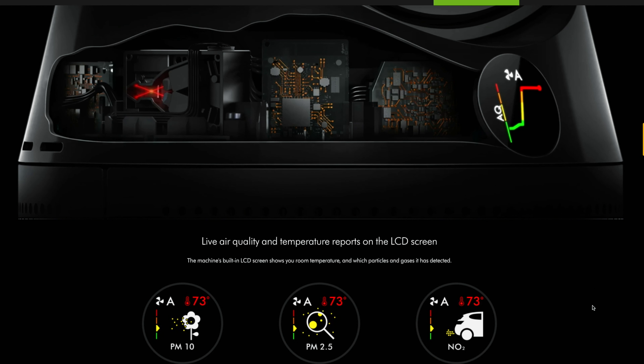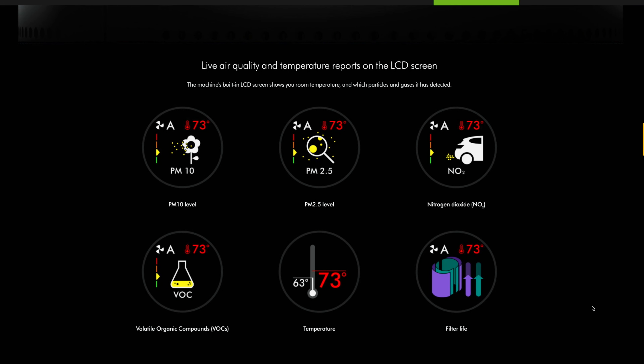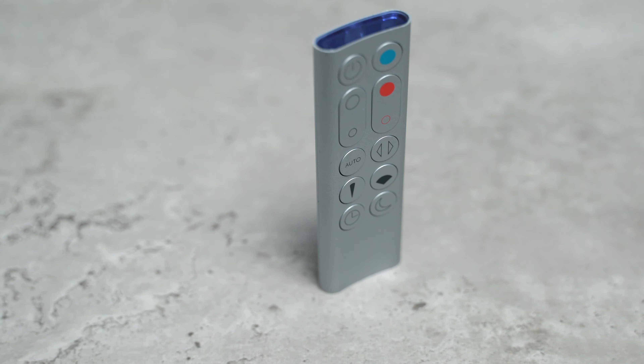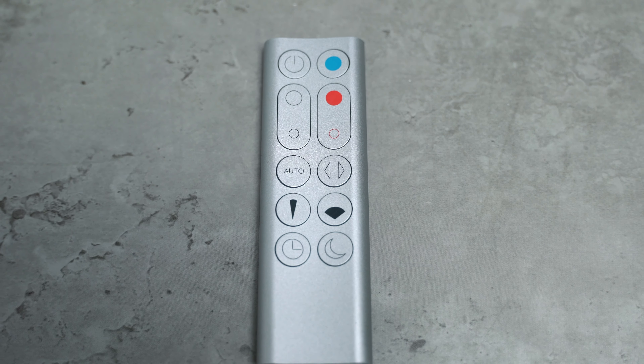Being that it is the HP02 model, the HP04 has an LCD screen that shows you the real-time air quality and the hazardous chemicals or pollutants in your air, but the HP01 does not have the capability to connect to Wi-Fi — this model does. That's why they have "Link" in the name. It also has a remote that sticks to the top magnetically, which is pretty great — it reminds me of an Apple remote in terms of the aluminum and minimalist design.